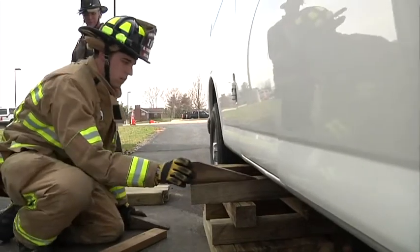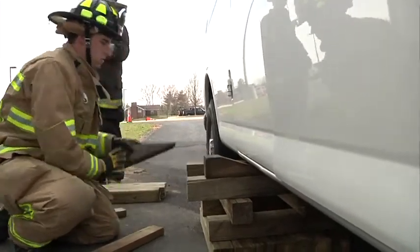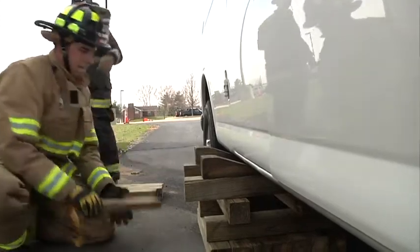At the very top, he's going to drive wedges in to take up whatever slack is left between the crib and the vehicle.